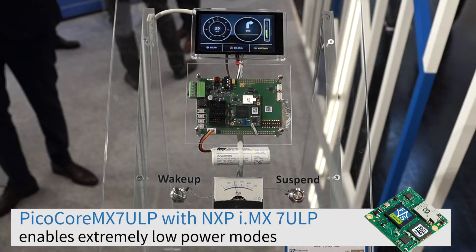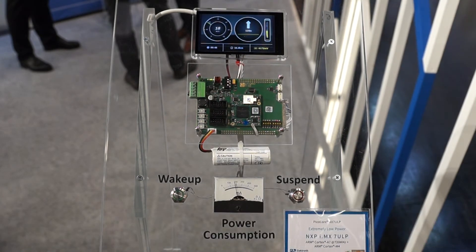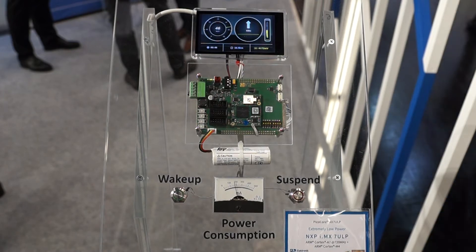Here we have our module, the PicoCore MX7 ULP. The PicoCore MX7 ULP has mounted the CPU iMX7 ULP from NXP. This CPU is well known for extremely low power modes.